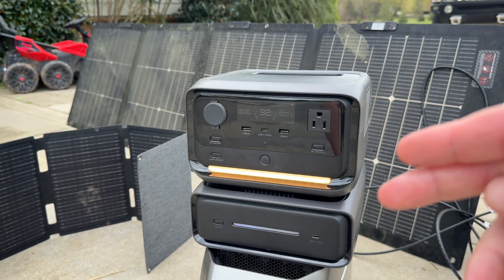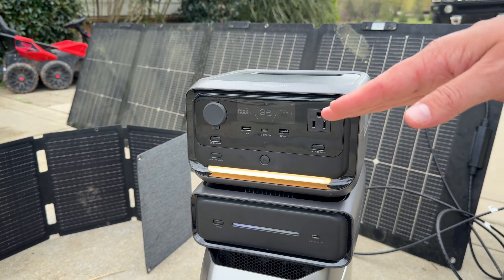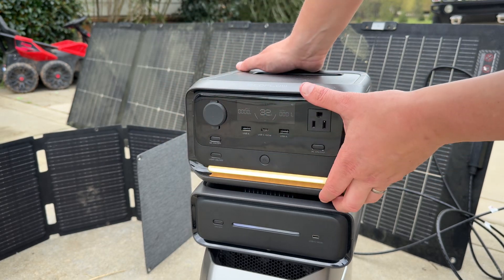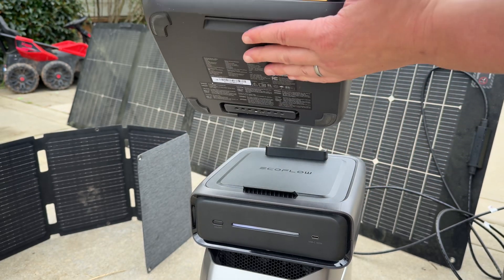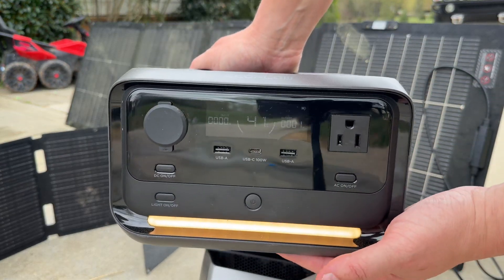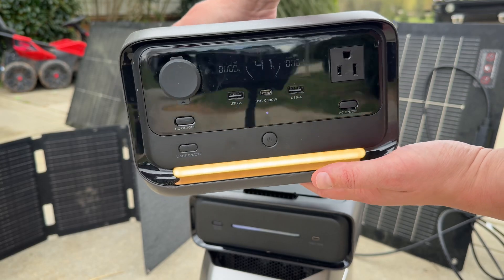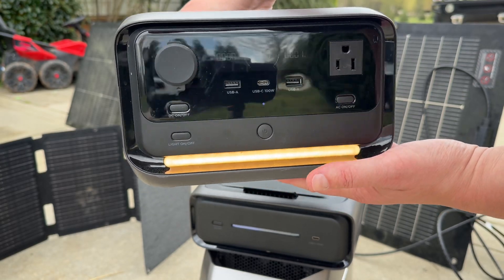This is the newest product from EcoFlow — the expandable battery for the River 3 Plus. The River 3 Plus is a 1200-watt power station and it is detachable, so you can throw it in your backpack and take it on the go. It can run satellite internet, laptops, phones, and even has enough power to run a full-size refrigerator.